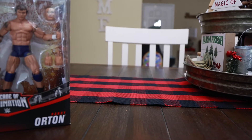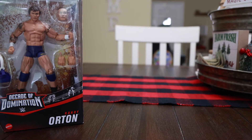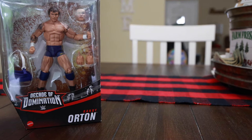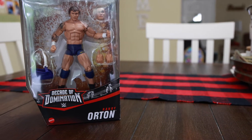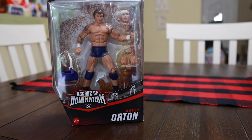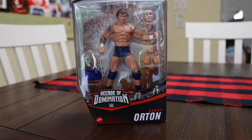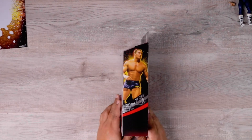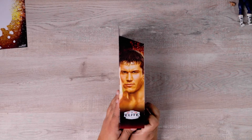Our next figure is the Legend Killer, the legendary Randy Orton. I love this figure because he has the face scan before the haircut and then after the haircut, so it's a really cool figure. He also has the arm sling for when he was injured. On the side you see the profile picture, and here's the other one with the longer hair.